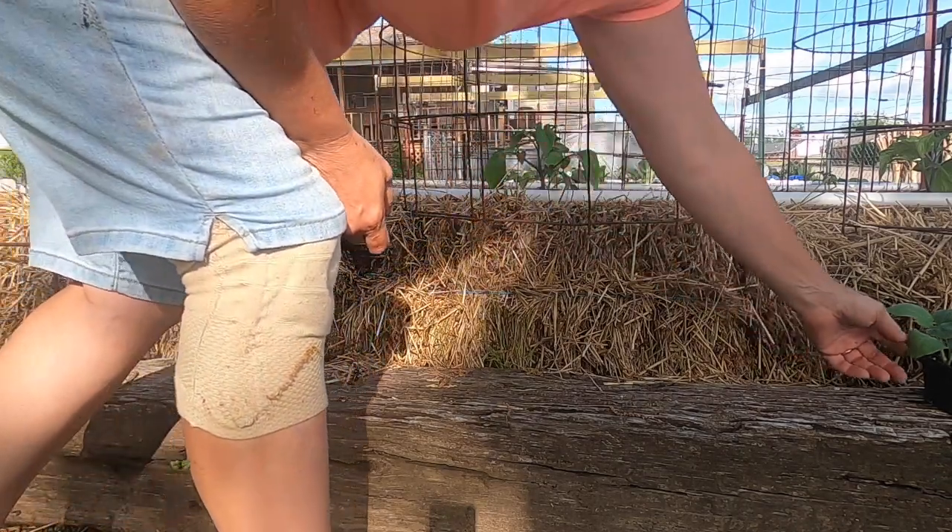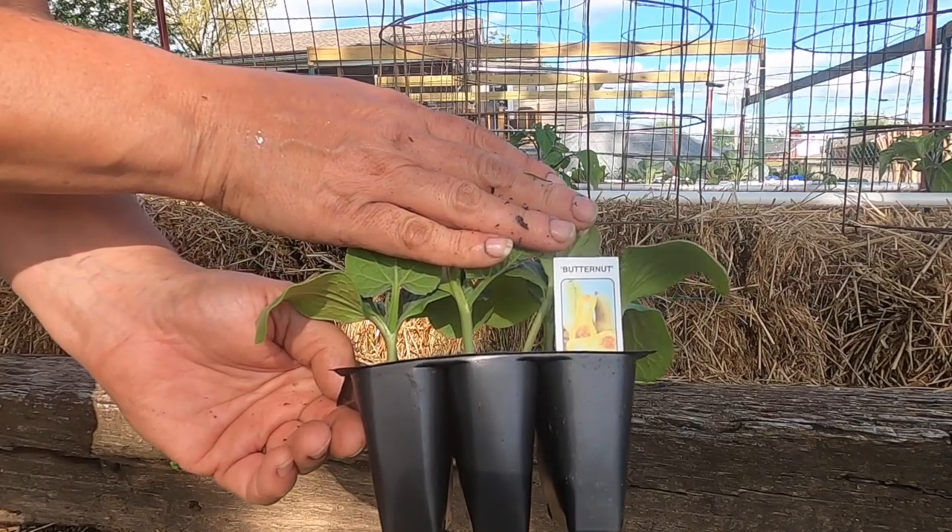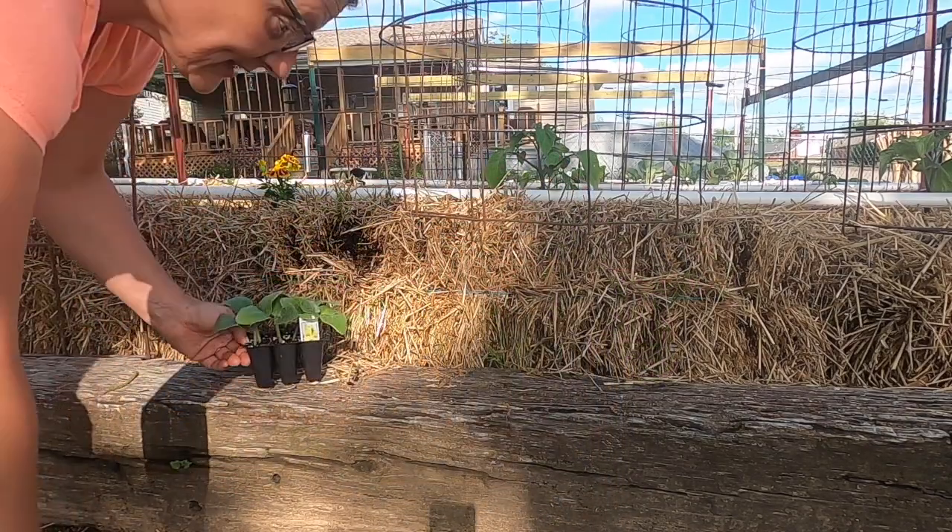Now let's put this butternut squash right here on the side of this bale.